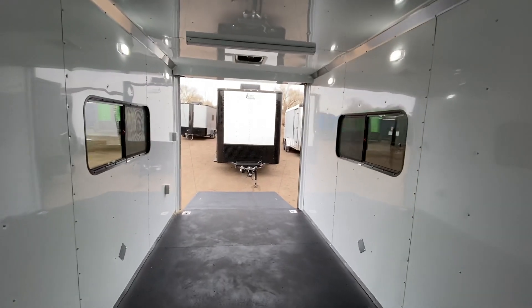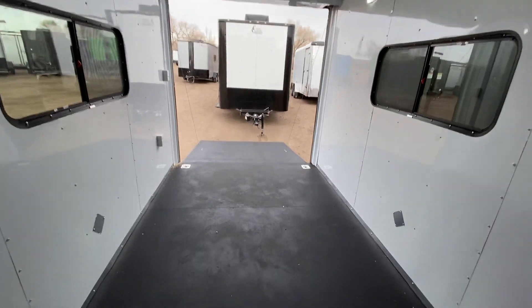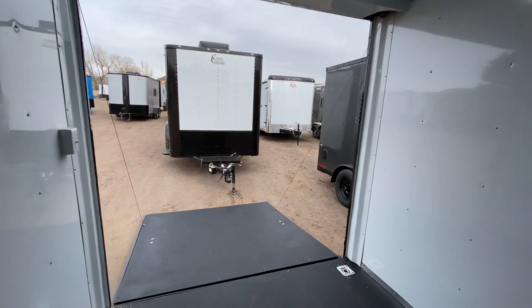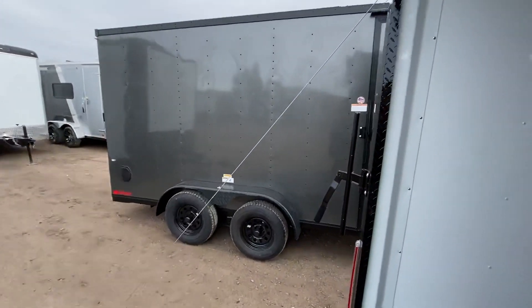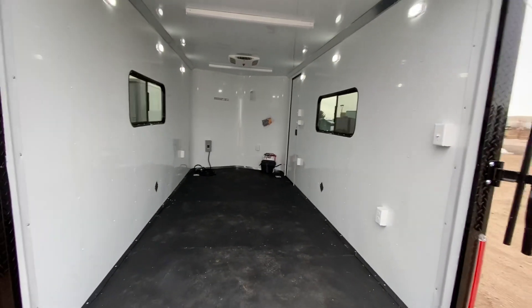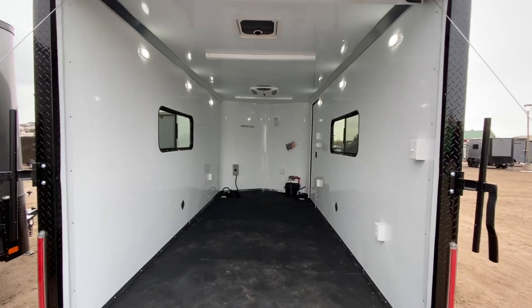We ship if you don't live near us — we ship literally every single day all over the place. We've got great rates and can get a trailer delivered right to your door. As always, we'd love to earn your business. Give us a call at 303-688-8485, visit getmytrailer.com, and be sure to like and subscribe.